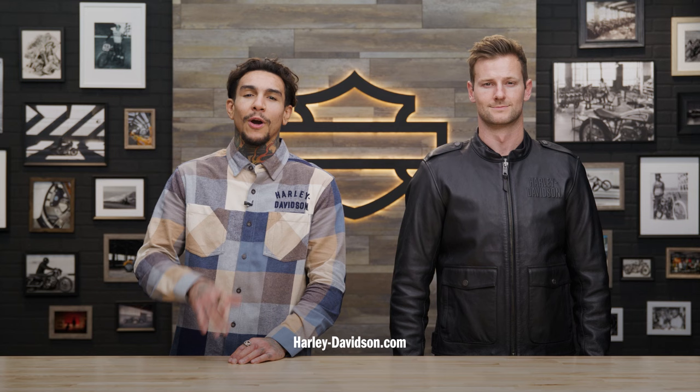Sizes range from small to 5XL. For reference, Patrick is 6'3", 200 pounds, and he's wearing a size large. For this and any other genuine Harley-Davidson products, visit HarleyDavidson.com or any authorized Harley-Davidson dealer. I'm Andre, this is Patrick, and we'll see you next time.